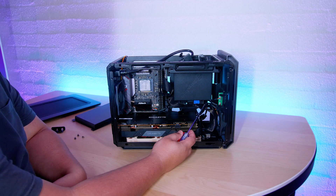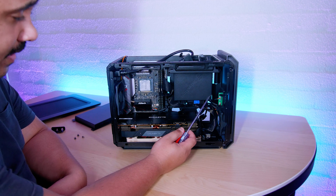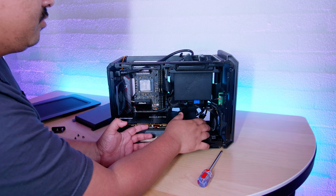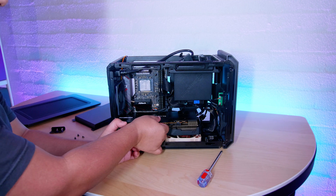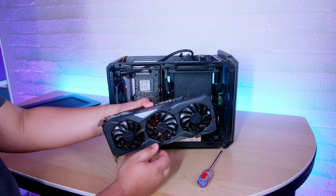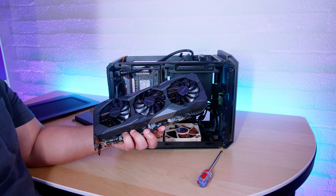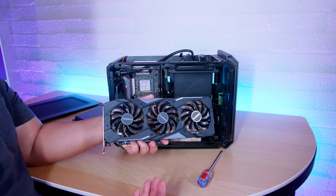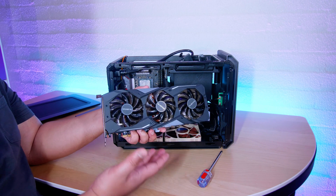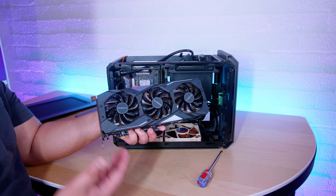You really need to look up the measurements of the GPUs you want to use in this case if you want it to fit. Length is usually not a problem. For instance, if you have one of the Seasonic semi-modular power supplies, you shouldn't have a problem with length either, because the other QBX I have has a proper ATX-sized power supply, not an SFX one. Just make sure you research what fits — I say that in every build video. Look up measurements on manufacturers' websites; they will tell you how big all of this stuff is.